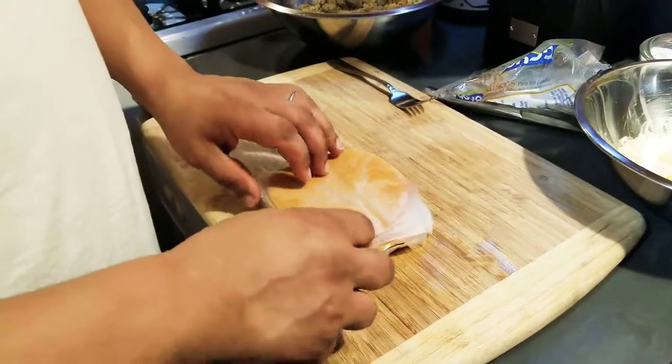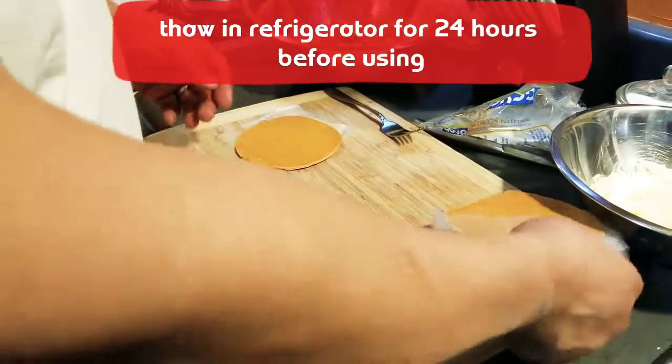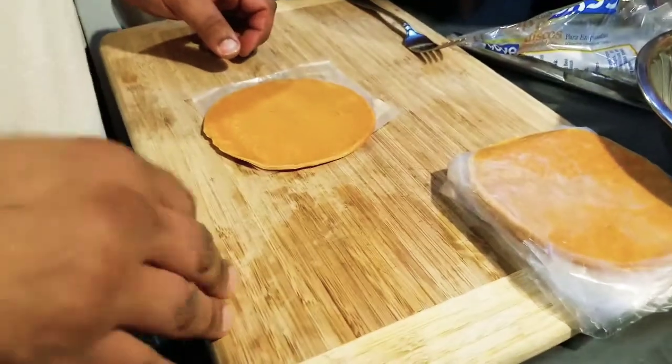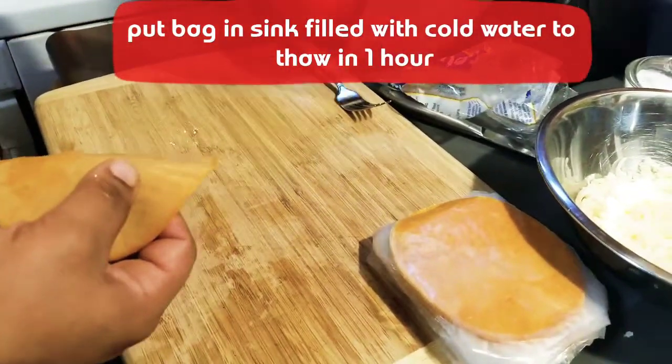When you get them, they're frozen, so you need to let them thaw out. If you have time for conventional thawing methods, put them in the refrigerator and they'll thaw out that way. If you don't have time for that — like we didn't today — then you can stick this whole bag in cold water and let it thaw out that way. That's the fast way.